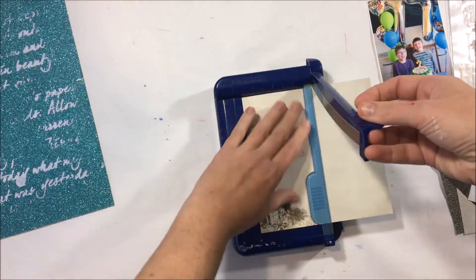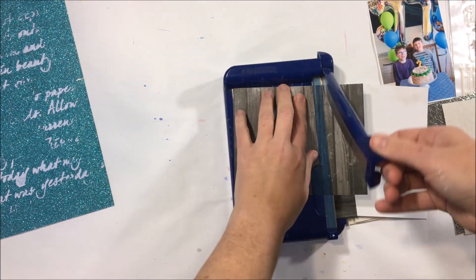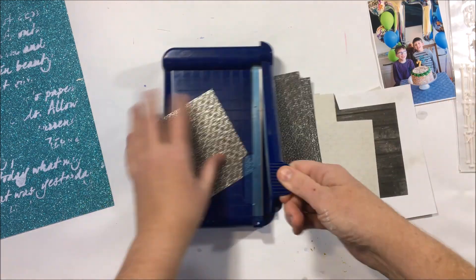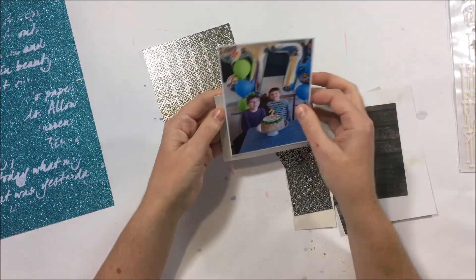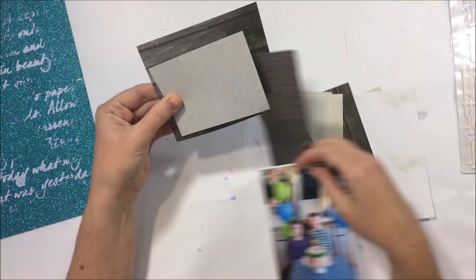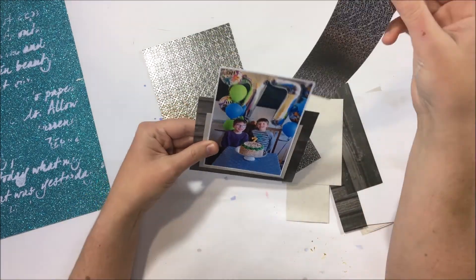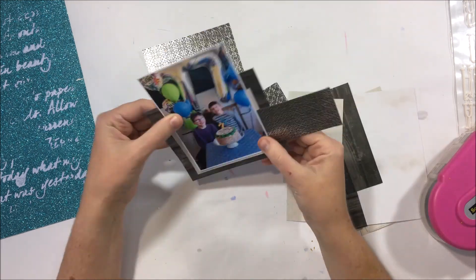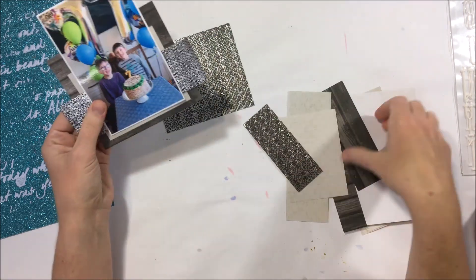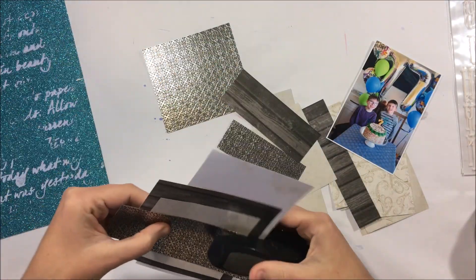Now this 6x6 paper pad is actually the Christmas edition, but what I wanted to do was show you that you can use these products in non-Christmas type layouts. I've pulled out some of the papers and I'm just cutting them all at random shapes — nothing too tricky — and what I'm going to do is create an area of interest behind my photo.